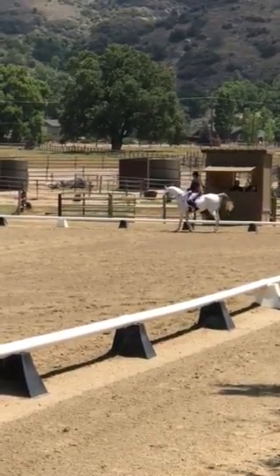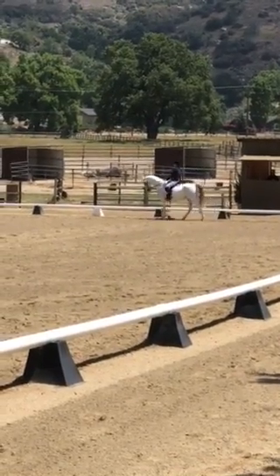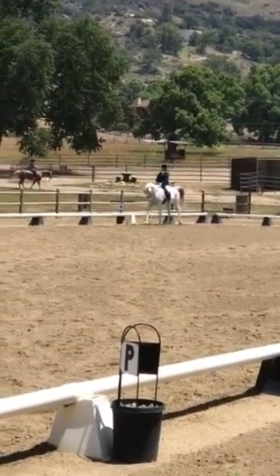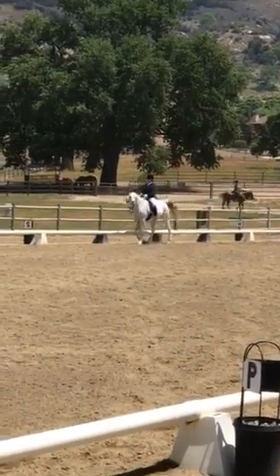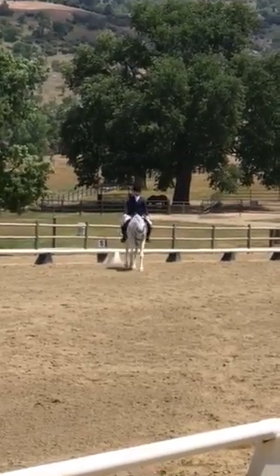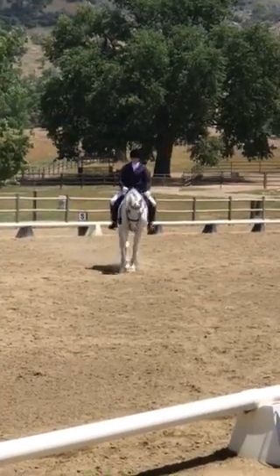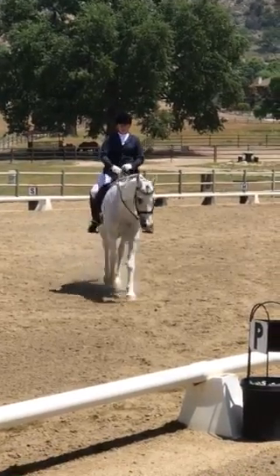D to medium walk, D, S to medium walk, S to medium walk, S to D medium walk, B medium walk, B4.